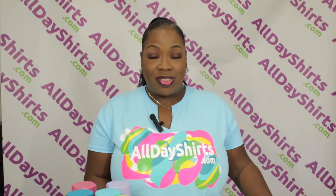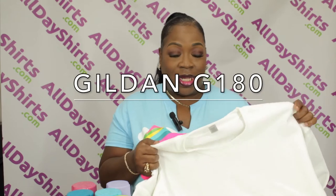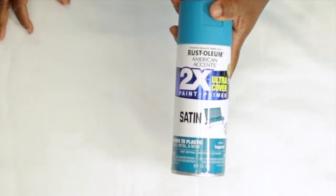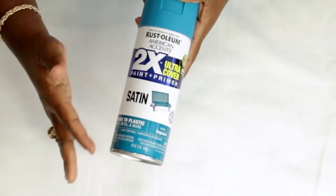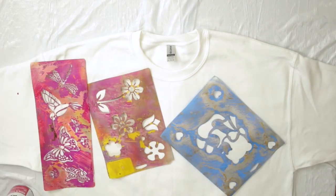The items that you're going to need for this tutorial are very simple. We're using a G180 Gildan today. The paint we're using is Rust-Oleum spray paint — I got this at Walmart. You can use any type of spray paint you like, whatever color. The stencils are also from Walmart. Get it shaking.